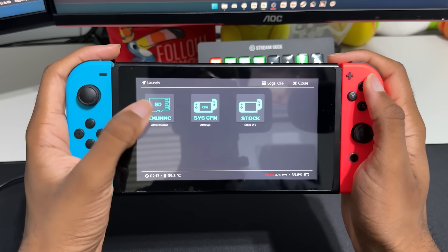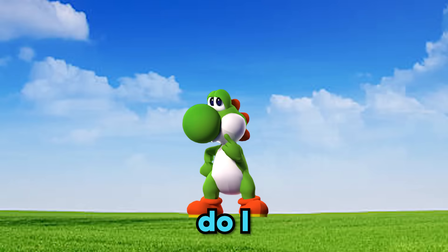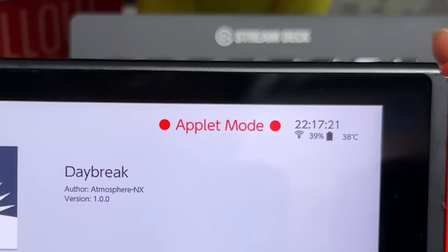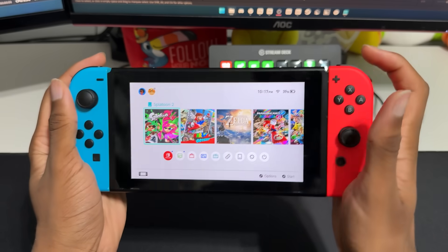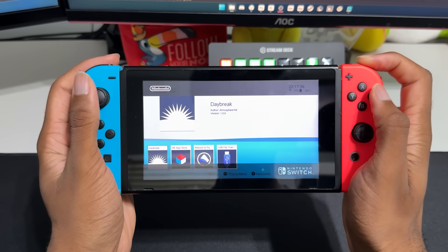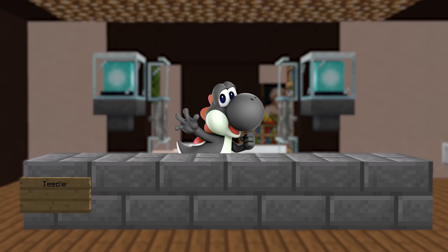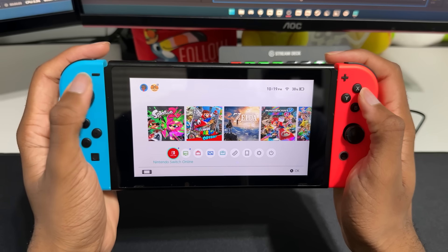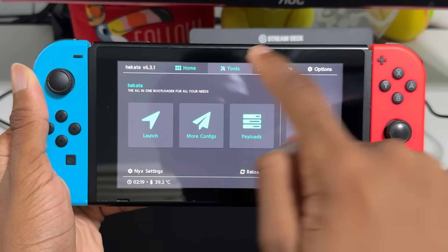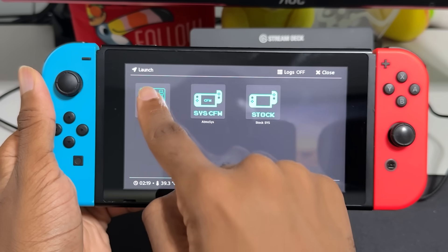Press Launch and boot into your EmuNAND. To open the homebrew menu, open the album — this opens it in applet mode, but not all apps support applet mode. The second way is by holding down R and launching a game; keep holding R until you see the homebrew menu appear. It's safe to connect to the internet in your EmuNAND if you have Exosphere set up. To test if it's set up correctly, try opening the eShop and you should get an error code. If you get a certain error, in Hekate go to Tools, Archive Bit, and select Clear Archive Bit, then try launching EmuNAND or sysnand again.